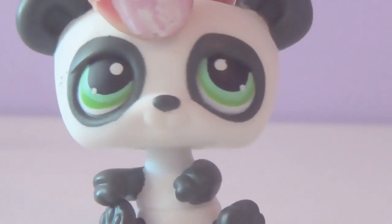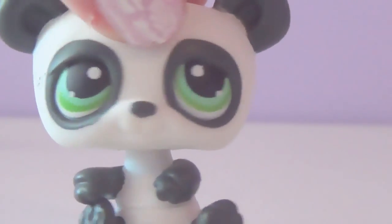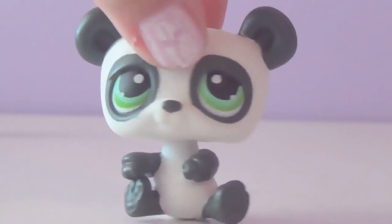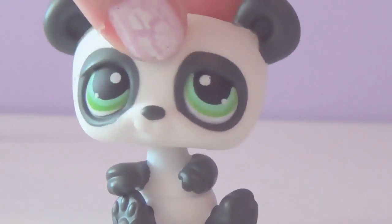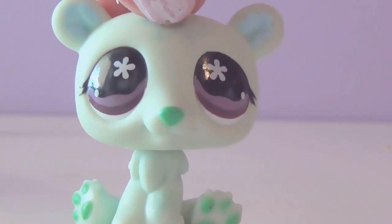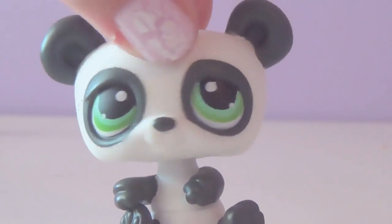What's up guys, welcome to Custom Corner. I'm Fallon. As you all know, Hasbro is pretty good with coming up with ideas for their LPS, but sometimes the way their pupils are facing just might not look right or suit the pet — whether they're both facing in one direction, both facing inwards, or have a crazy pupil design. Not all of these styles are going to please everyone.